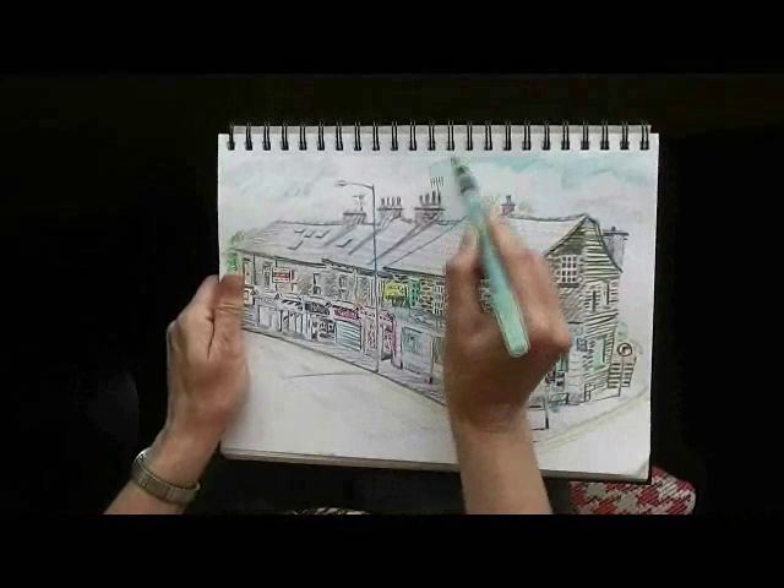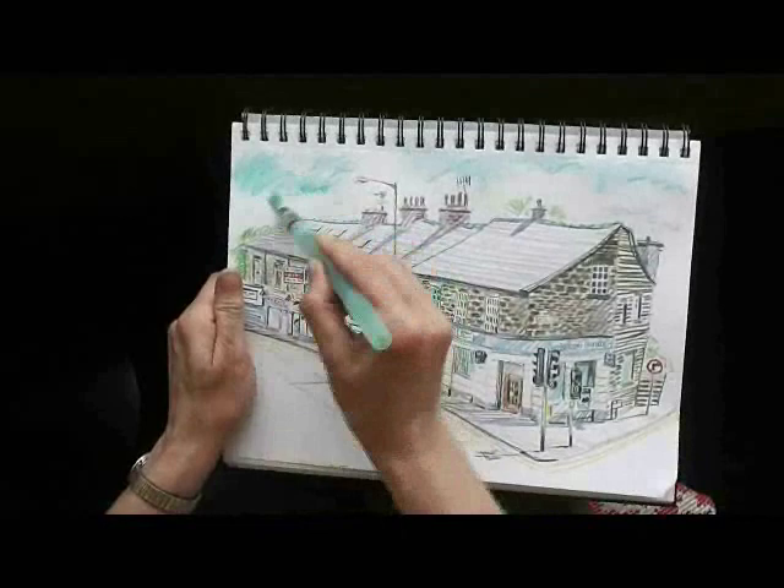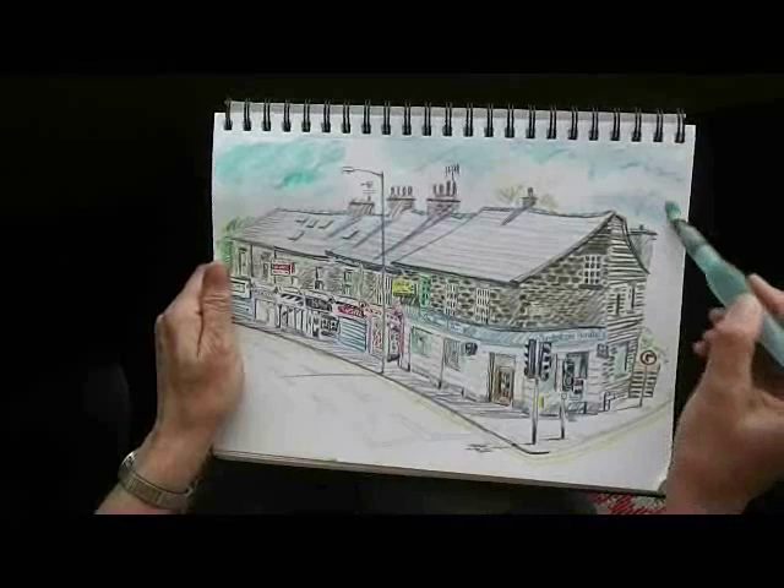You can move the colour around with the water for a second or two, and in a way it's almost like smudging pastels. I try to keep the wet marks interesting though, and not to completely wipe out the drawn lines with the water.